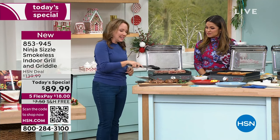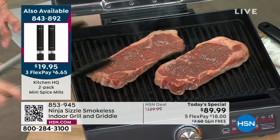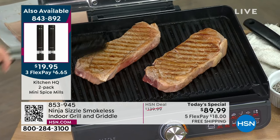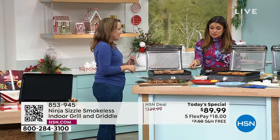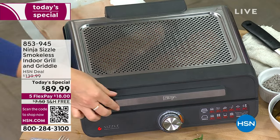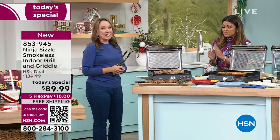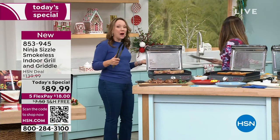Nothing is sticking. You can flip the steak to check the char marks — already forming because it gets up to 500 degrees, giving you caramelization and extra flavor. It's a really quick heat up as well. When it's cooled down, you can just pop that plate right off and clean it up easily under the sink. You can wipe it down — it's all non-stick. Even the lid just slides right off, and you can throw it in the dishwasher. It couldn't be simpler to clean.